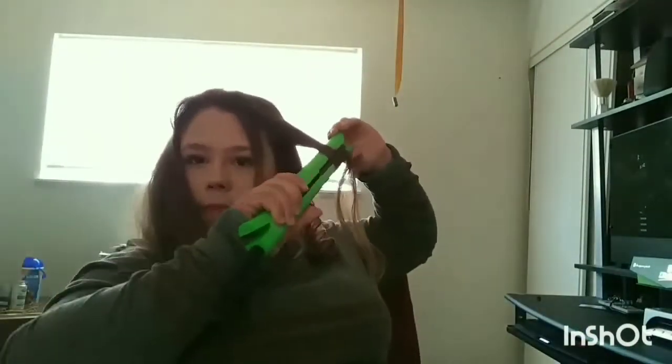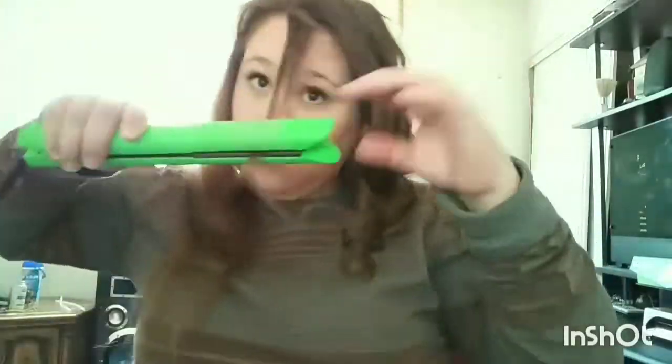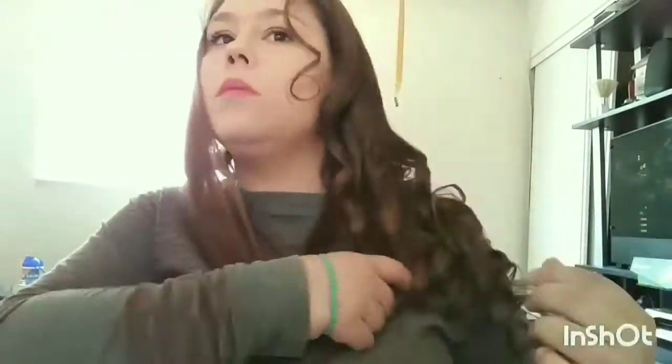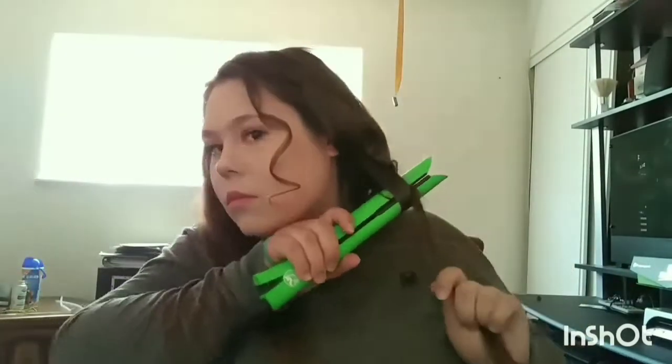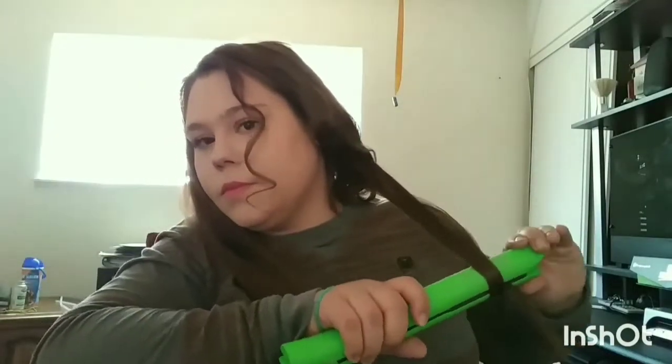Alright, I'm almost done here. I think I messed up here, but I think I managed to fix it. Then there I go again playing with my chair because I think it's fun — I have an inner child in me and it always comes out. There's that other piece that I told you would not curl, so I went back to it.